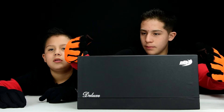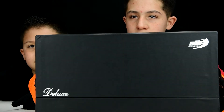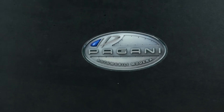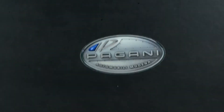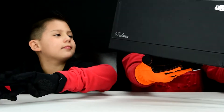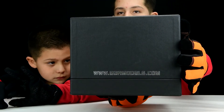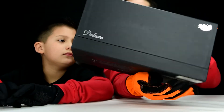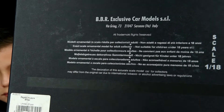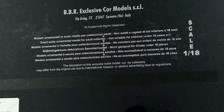The box is all covered in black. We can see here 'LUX' and then the BBR Models logo on top. On another part of the box, we can see the Pagani logo — Automobili Modena — which is really awesome. You can also see the LUX BBR Models branding and the BBR website. There's some extra text if you want to pause and read it. Let's continue with the review.